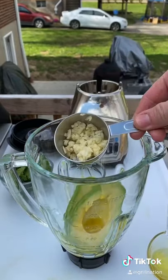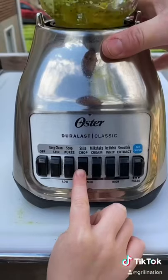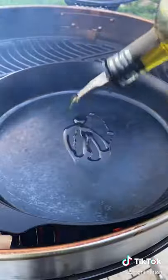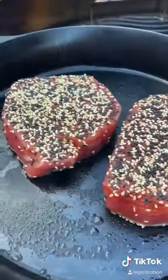Avocado, olive oil, garlic, lime juice, and cilantro — go ahead and mix that together. That is going to be a paste we're going to make and put on our tuna steaks.